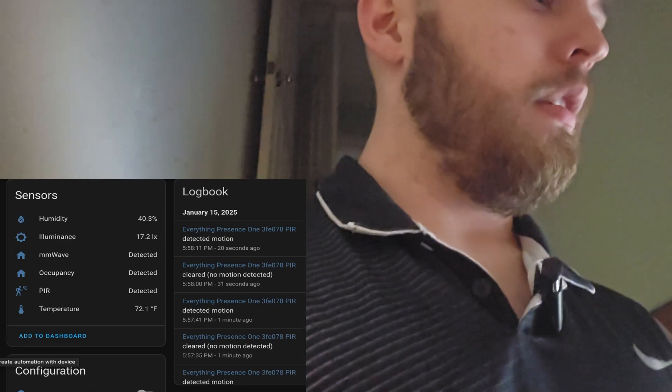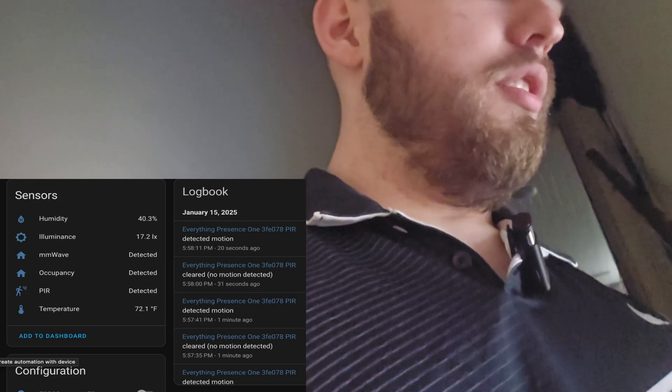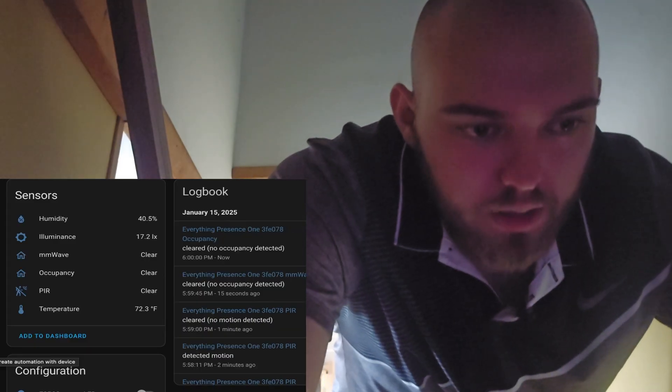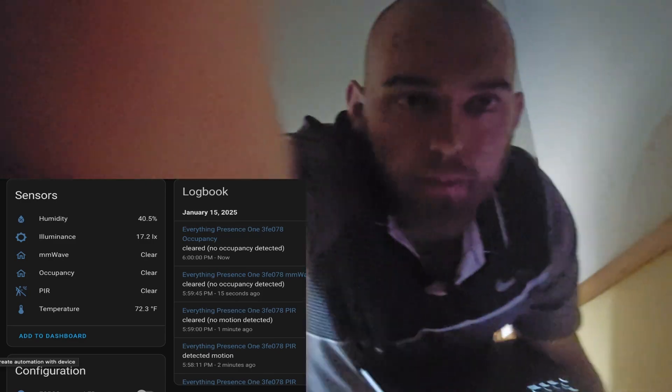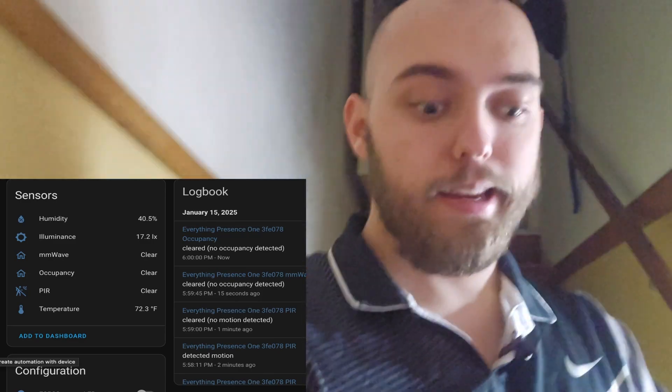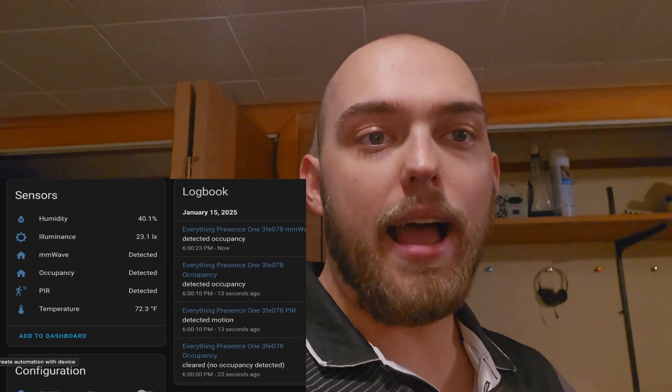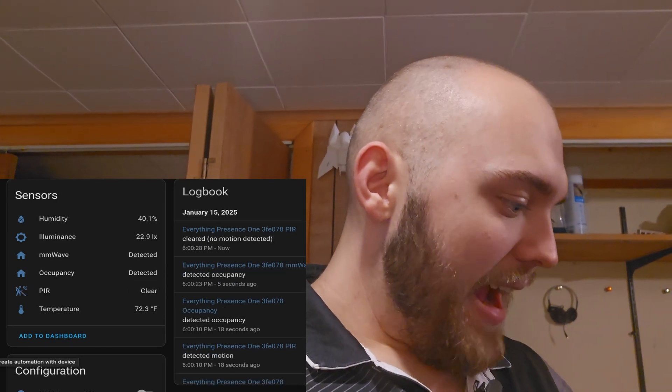I am going to just turn off the lights manually. The millimeter wave still says detected. The PIR still says detected. The PIR just went clear. A few moments later — there we go, the millimeter sensor is clear, the occupancy is clear. Grab my laptop, grab my phone. Walking in. Holy shit — that's awesome! So it detected motion first; the PIR caught me first. I come down the stairs and it detected me right here — on this tile is when I heard the lights come on.